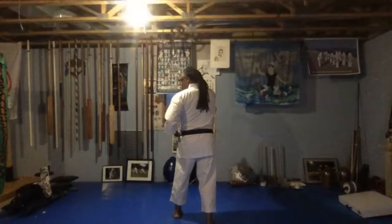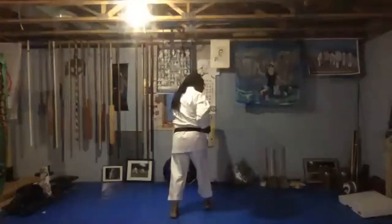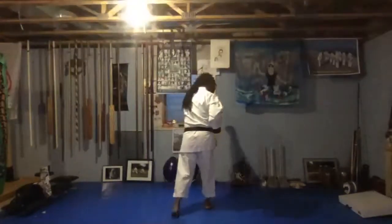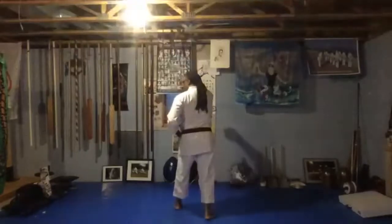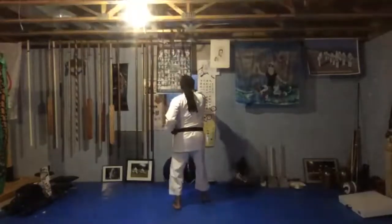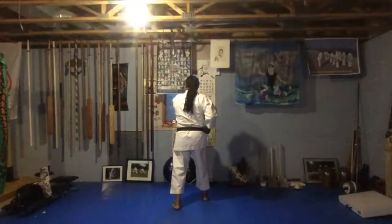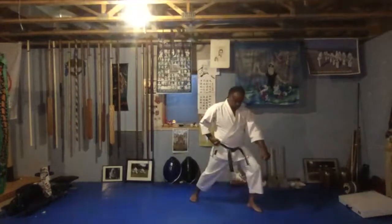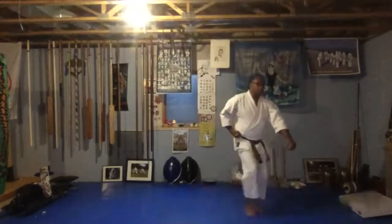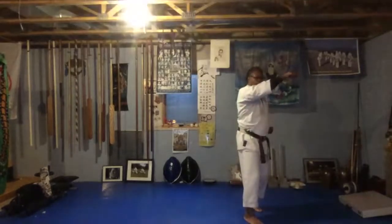Step, punch — ichi. Step, punch — ni. Step, punch — san. Now you're going to turn to your left side, going to be at 45 degrees. Turn, down block. And then step and punch at face level. Just two more moves.